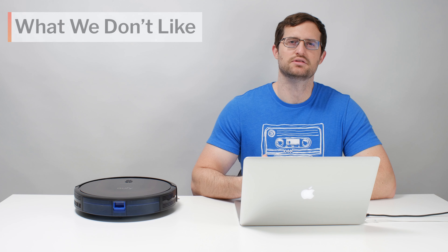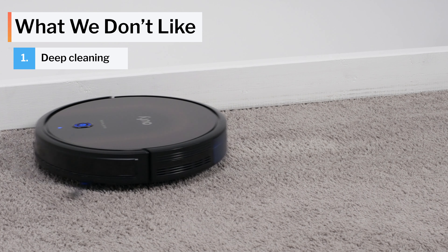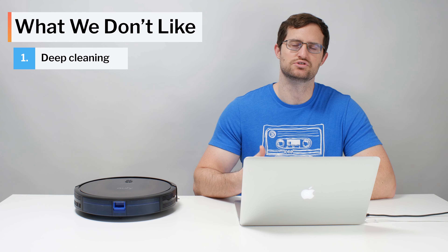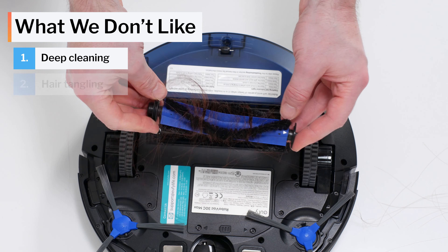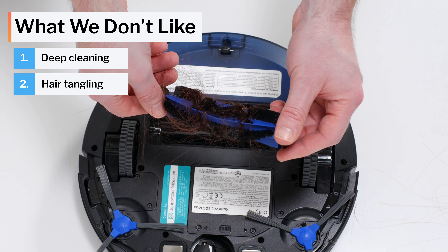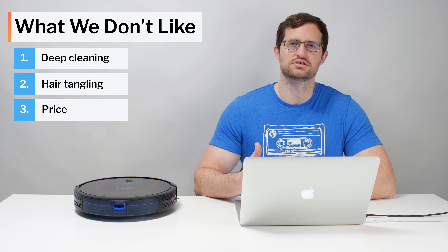Moving on to what we dislike about the 30C Max: it performed quite poorly in our carpet deep clean testing despite its above-average measured suction. It was able to pick up longer human hair, but most of that hair tangled around its side brushes and around its brush roll. Lastly, the 30C Max is also quite expensive for a random pathing robot vacuum.